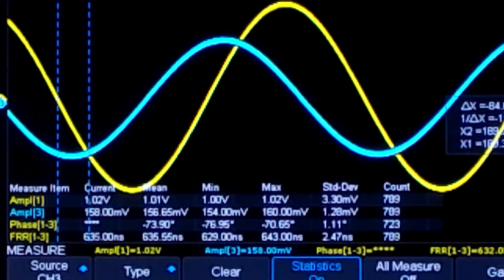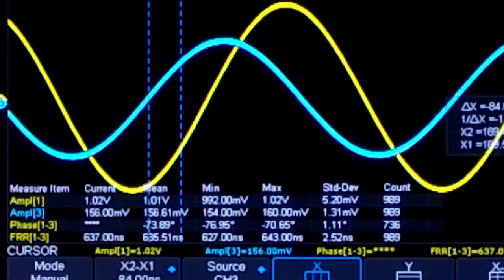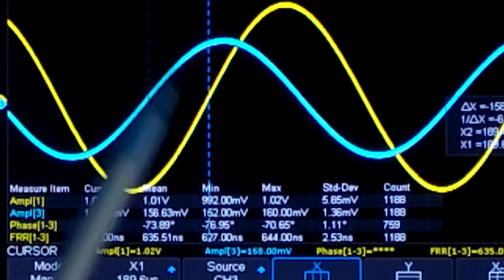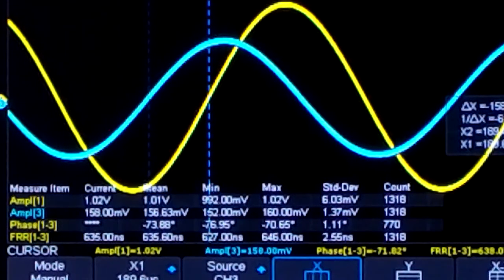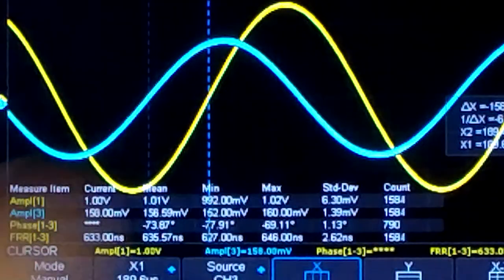I am going to change the signal scale for a better view, then use the cursors to measure the time difference between the two waveforms. We can see it is around 158 nanoseconds — not the 600 shown automatically. I also noticed that changing the time scale on the scope can influence the measured time shift, so as an extra precaution I am taking another measurement.